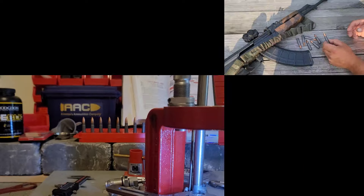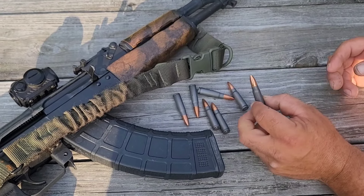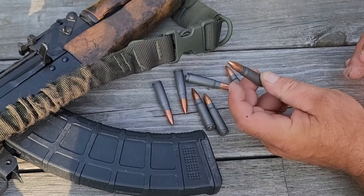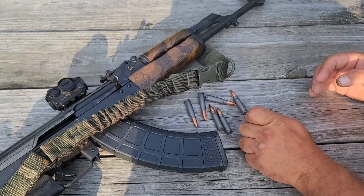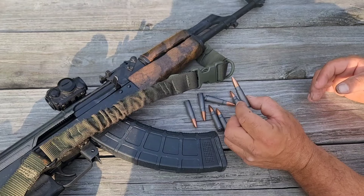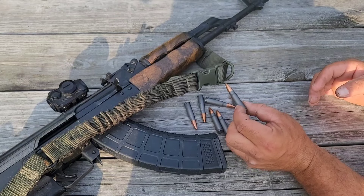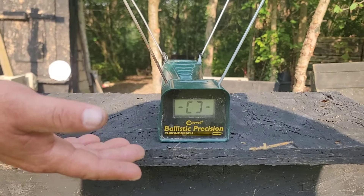Some of you may notice I did not put a crimp on these — that's correct. It didn't come with a crimp from the factory; Wolf, Tula, or AAC, none of them had an actual crimp, not even the AAC that has a cannelure. There seemed to be enough neck tension — I checked them all and chamber-checked them all, they went in fine. I don't want to buckle the cases, so we'll go without the crimp.